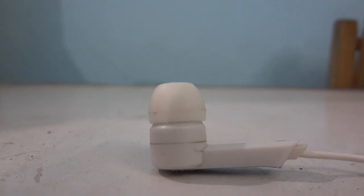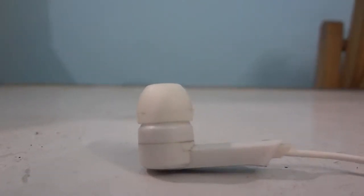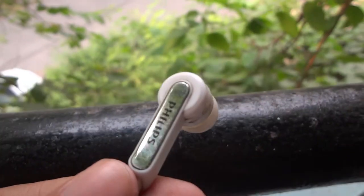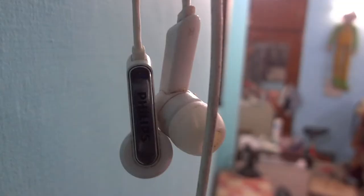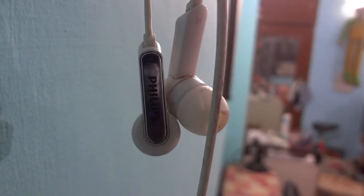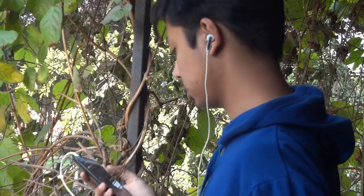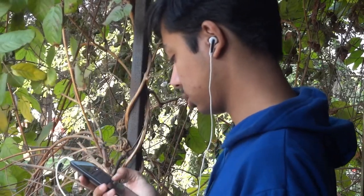Now let's get to the most important part of the review — the sound quality. And I have to say that I am pleasantly surprised. The earphones perform really well whatever I throw at them. The bass and treble are almost always on point. There is some level of noise isolation present. It is quite a delight to listen to music with these.